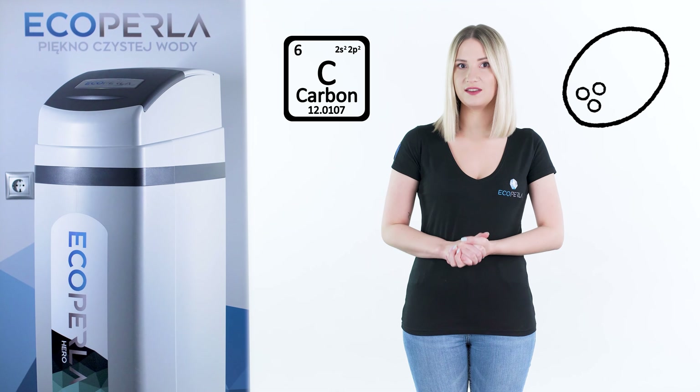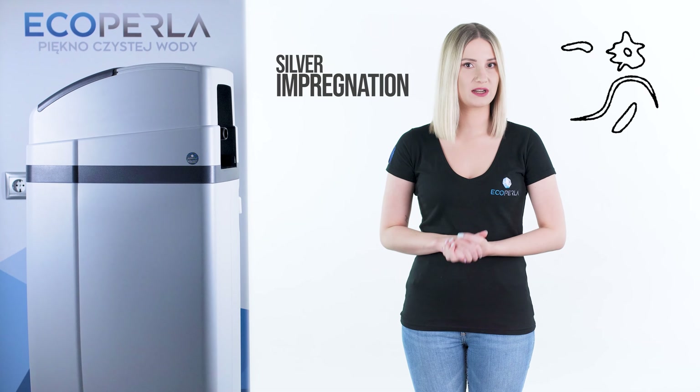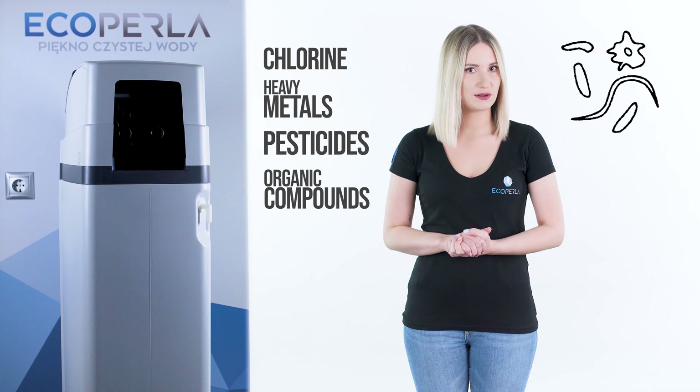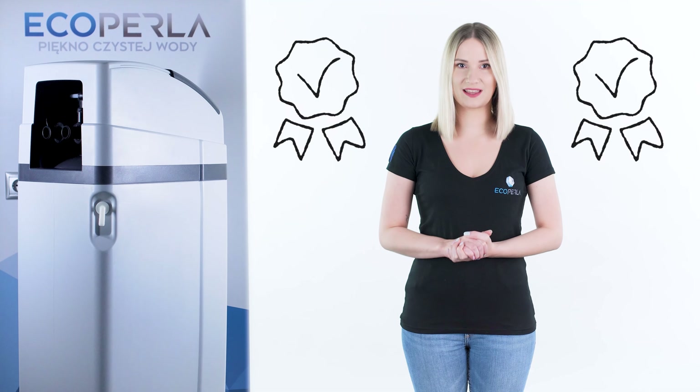A water taste, color and smell are improved thanks to 10 liters of coconut-activated carbon. EcoPerla Hero uses the highest quality carbon imported from Italy. Silver impregnation protects from microorganisms. Carbon removes chlorine, heavy metals, pesticides and organic compounds, making water particularly gentle when bathing. It is perfect for allergy sufferers and people with sensitive skin.